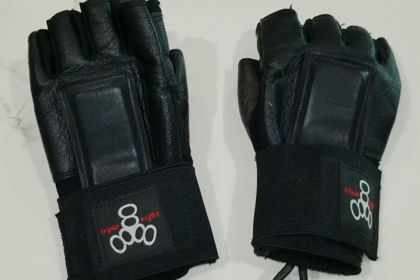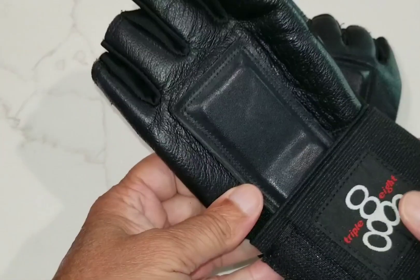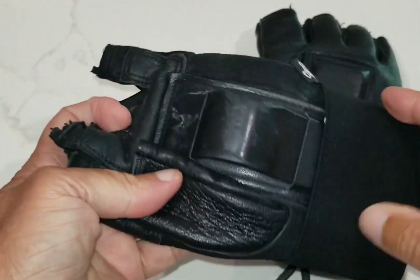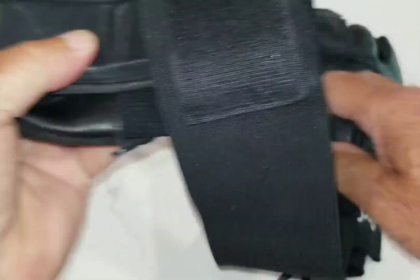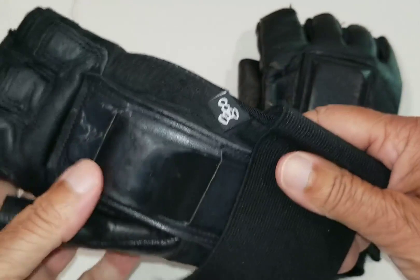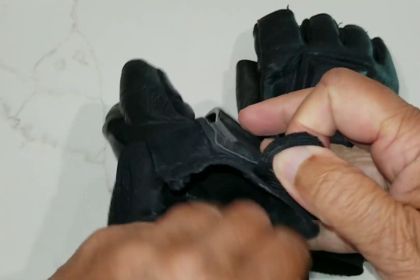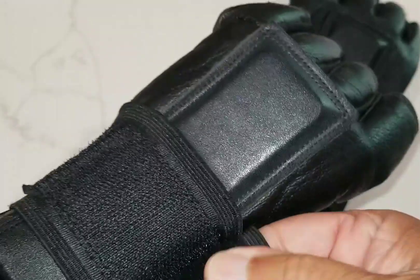I wanted to do a review today on the 888 wrist guards. They are my go-to wrist guards and I use them for one wheeling — I don't even consider getting on my one wheel without having my wrist guards in place. They are a first line of defense in any kind of damage to your wrist, and they work well with any type of rollerblading, skateboarding, or one wheeling type of activity.